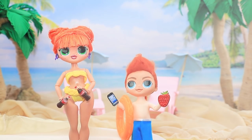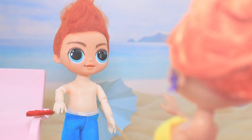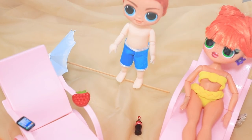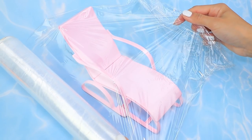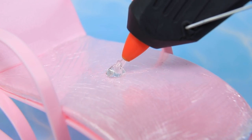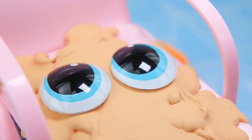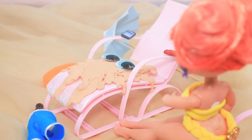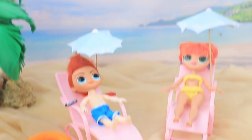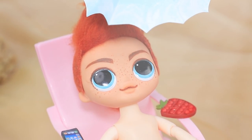Mom and her son went for a walk. Look at this umbrella from Elsa — it will protect you from the heat. I don't need an umbrella. Maybe you do — it's really hot today. Oh no, he is so stubborn. And it was so hot that the boy melted. Oh my god! Will, baby, I'll hide you under an umbrella. As soon as he got in the shade, the boy turned human again. Is this magic? Mom, now I'll always listen to you.